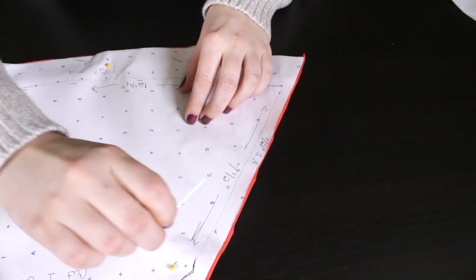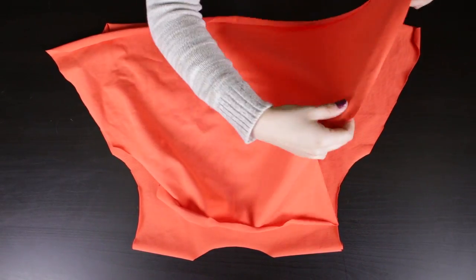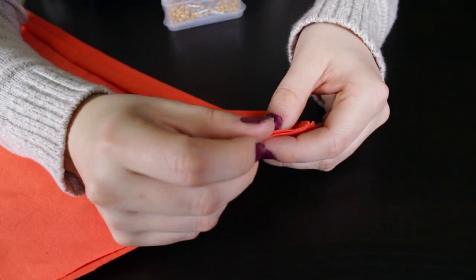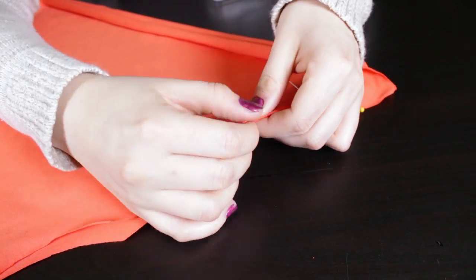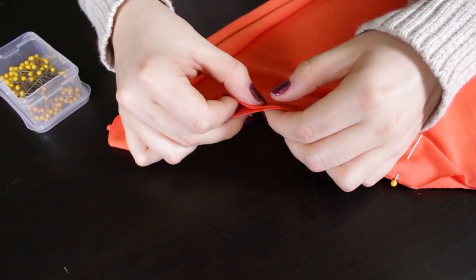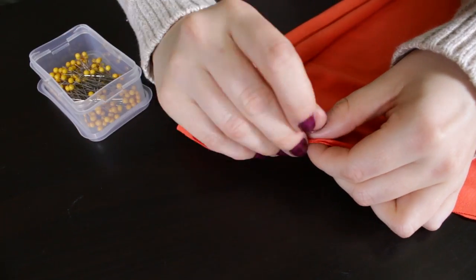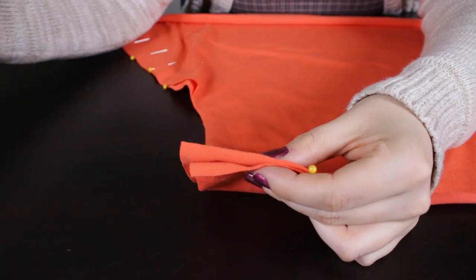First, remove the pins from all of the patterns. Line up the front and back sides together and pin. If you're using a fabric where you can determine a right side, pin the right sides together. Then line up the front and back shoulders together and pin.